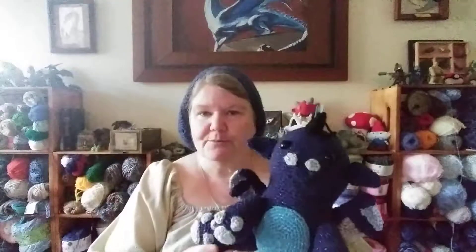He came from a book — I should have brought the book with me. It's Fantasy Amigurumi; I got it on Amazon. It has really cute Loch Ness Monster, a couple dragons, a couple fairies. Good book. It's very helpful.